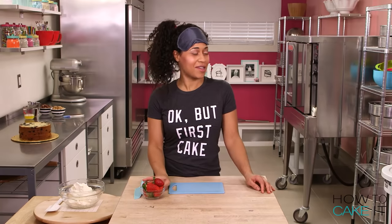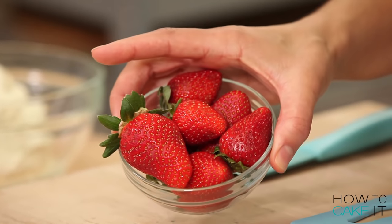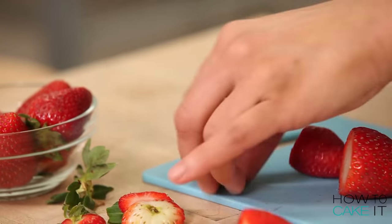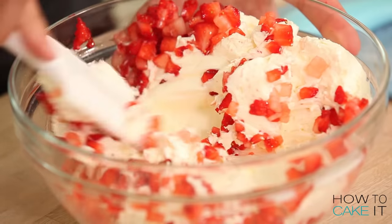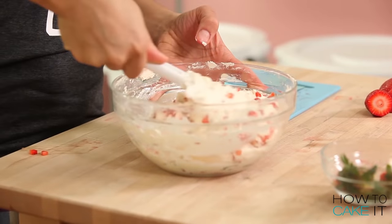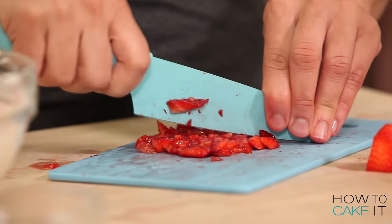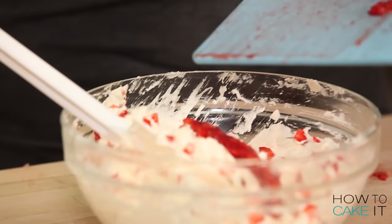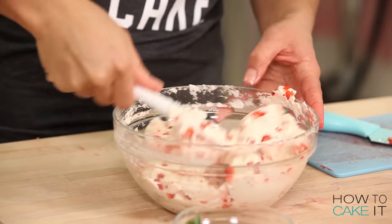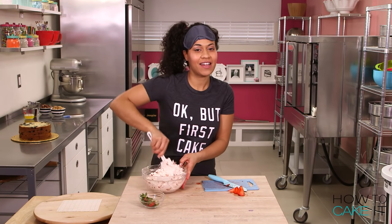I have some freshly picked strawberries — I picked them in the same field that I picked Walter out of. That's a magical field. I'm just gonna chop them up and add them to two cups of my Italian meringue buttercream. I want this buttercream to be a bit pinker, so I'm cutting off the outer part of the strawberry and chopping it really fine down to sort of a thick paste. This gives it a bit more of a tinge of red, plus added strawberry flavor.